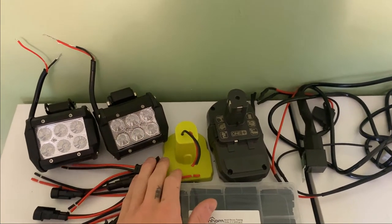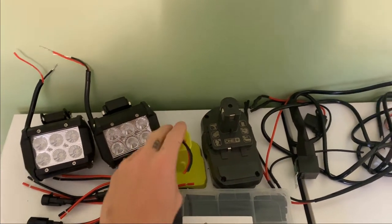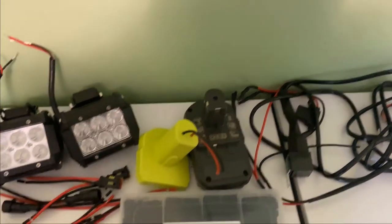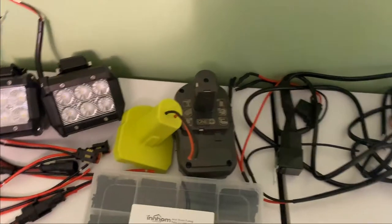You can get these converters on Amazon as well. They're built by the Power Wheels modding community and they do them for basically any drill battery brands, so just make sure you get the one for your brand.